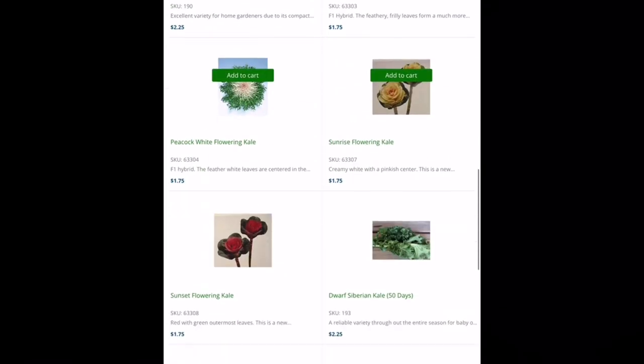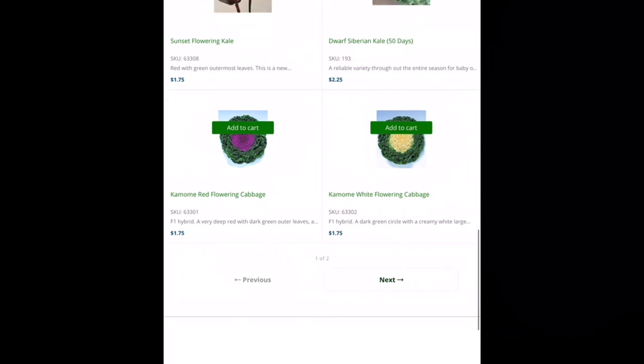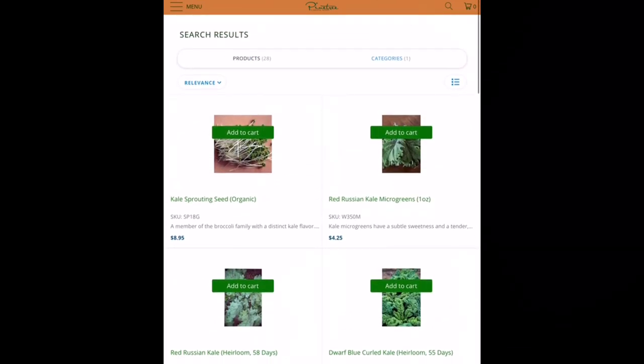Since we're down at the bottom, cabbage is also a great time to plant this time of year. You're getting the picture of what kind of crops you want to be planting — a lot of times it's your lettuces, your kales, your greens. Speaking of lettuces, let's take a look and see what they have this year.